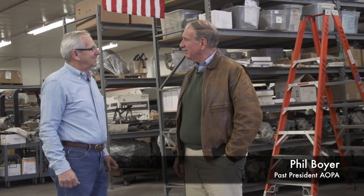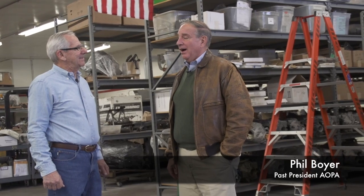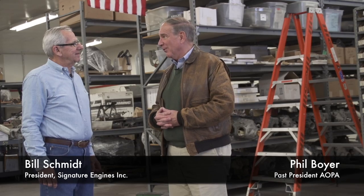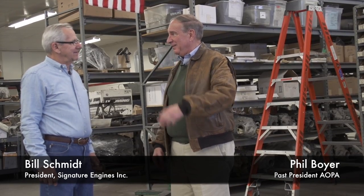Bill Schmidt, thank you so much. My first visit here in the four years I've lived in this city, and as an aircraft owner and pilot for over 45 years, there's nothing more important to me than that windmill up front that's driven by a good engine.